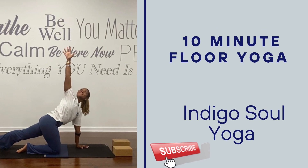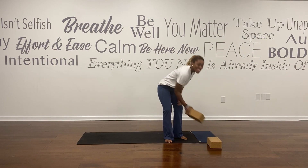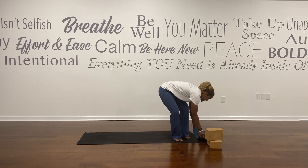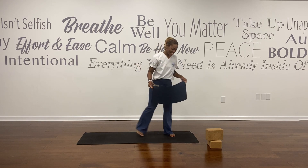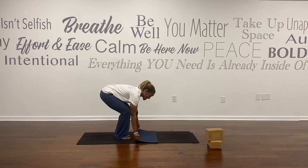Welcome or welcome back to Indigo Soul Yoga. Today we have a 10-minute floor yoga practice for you. I am Stephanie, and I will be guiding you through today's practice. Go ahead and grab one or two blocks and a blanket, towel, or knee pad for extra cushion for your knees, shins, and hands. When you're ready, go ahead and come down to your mat.